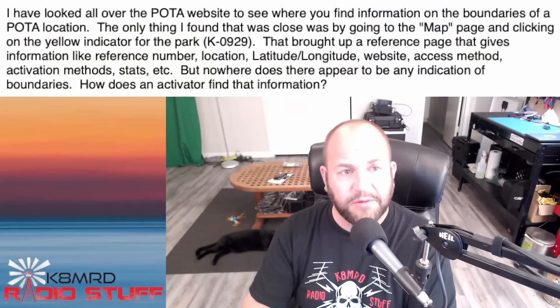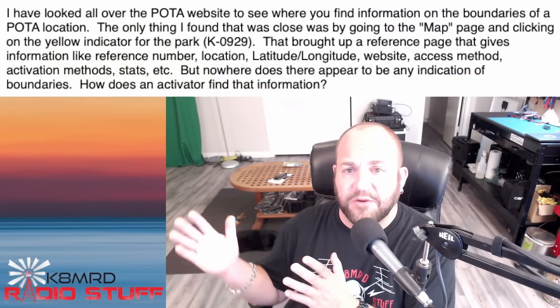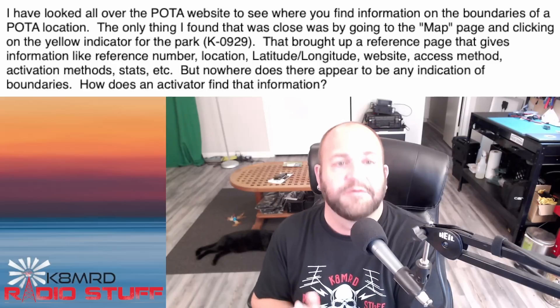Have fun. Awesome question, thanks for writing in. Next: can you trust the POTA map? I've looked all over the POTA website to see where you can find information on the boundaries of a POTA location. The only thing I found that was close was by going to the map page and clicking on the yellow indicator for the park.